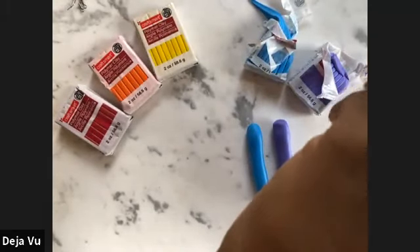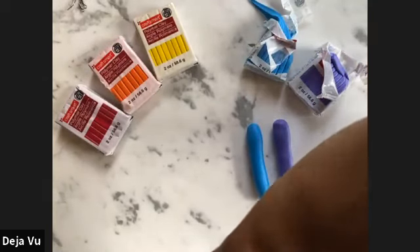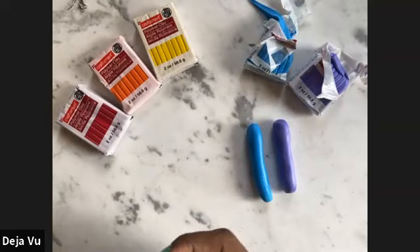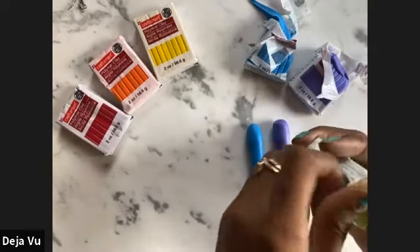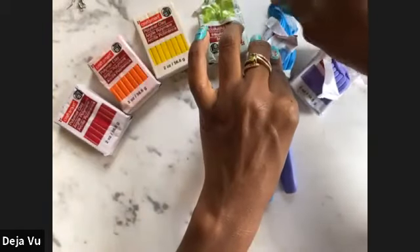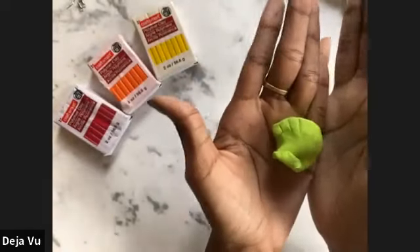Next we have green. Go ahead and get some green out of the package.